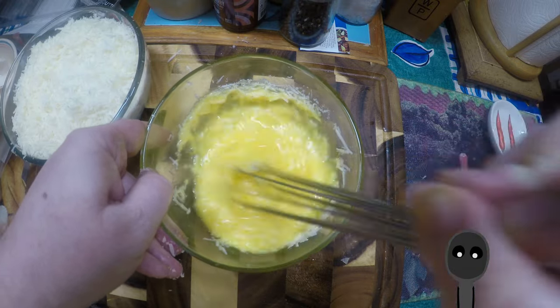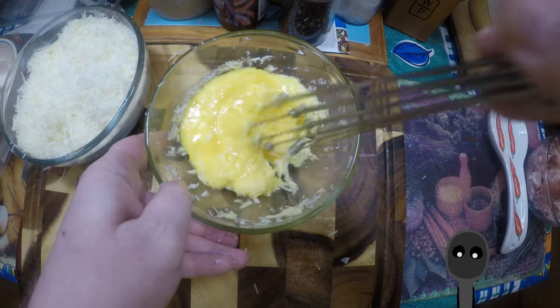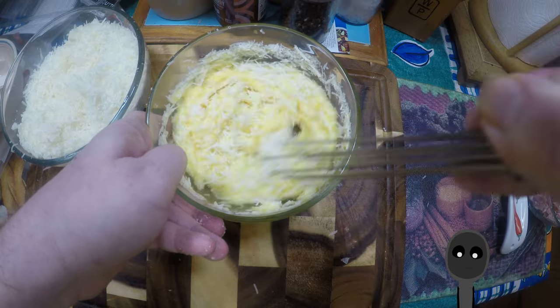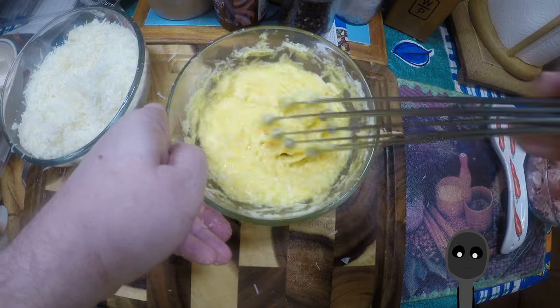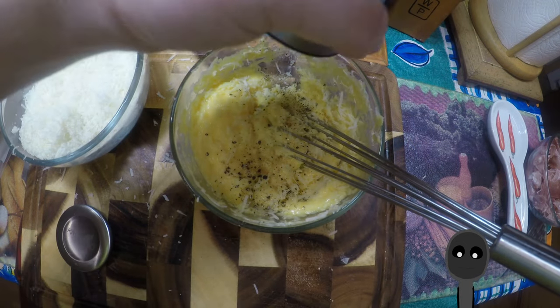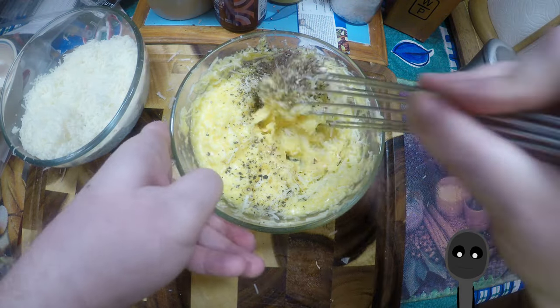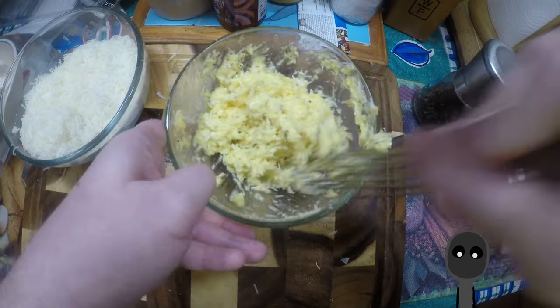It doesn't have to be totally perfect. Just keep stirring. You can see it's coming along — nice and thick. You want to do this until it becomes a nice thick paste. Add a lot of pepper — you want to add lots of pepper, don't be stingy on it. Of course I'm using fresh ground pepper. Give that a stir and you can see it's a nice thick paste. You can make it thicker by adding more cheese.